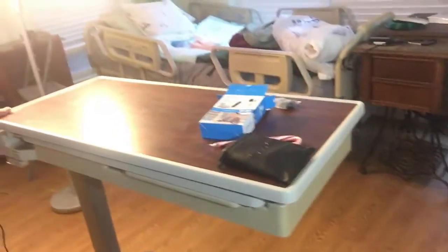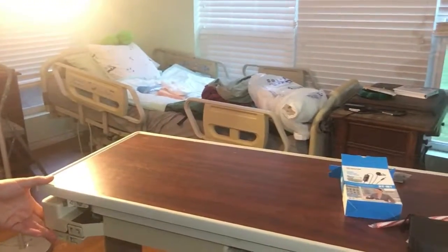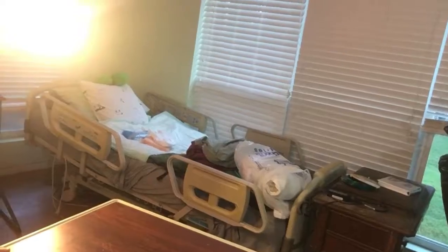To stand your video up, all you need is a book. But truthfully you're going to want to stabilize it eventually. This stand right here is from a hospital that was closing and it was free — it moves up and down and does anything I need. That hospital bed in the background was also free.